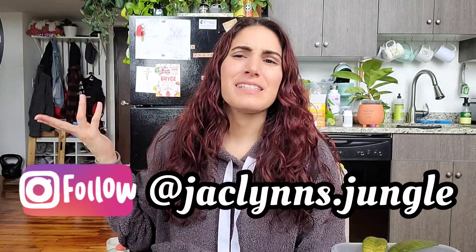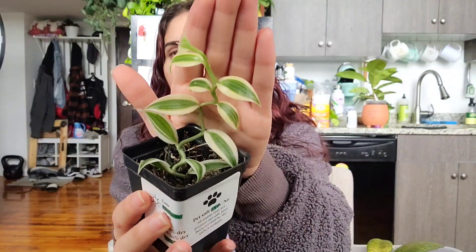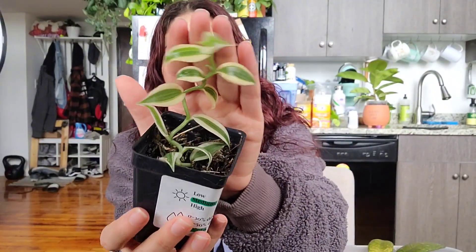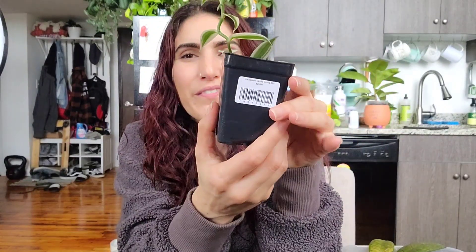Hey plant fam, welcome back to my channel! If you are new here, my name is Jaclyn — this is part of my jungle, it's the kitchen. If you watched my last plant shopping video where I went to Massachusetts, I picked up this cute little variegated vanilla orchid from The Plant Ward. It was $25 — I kept saying it was $20, but it was $25.